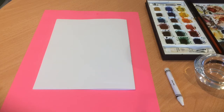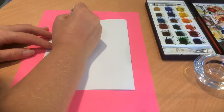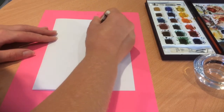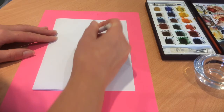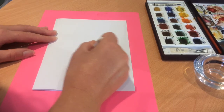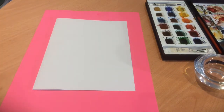So let's start by writing a message. I'll just put a simple one on here. Okay so the message is written and let's have a see by putting some watercolours on top. What are we going to come up with?